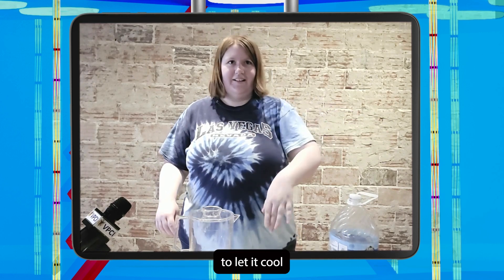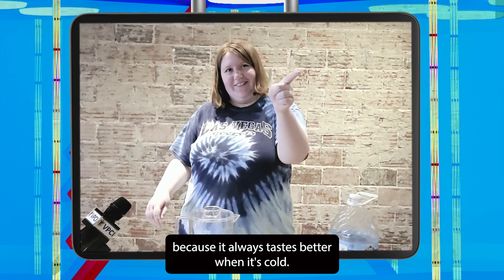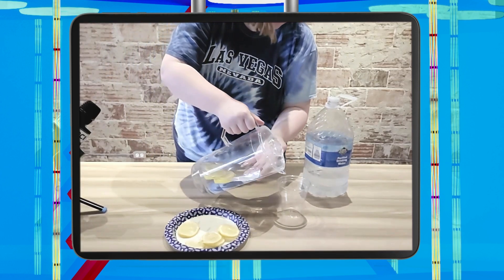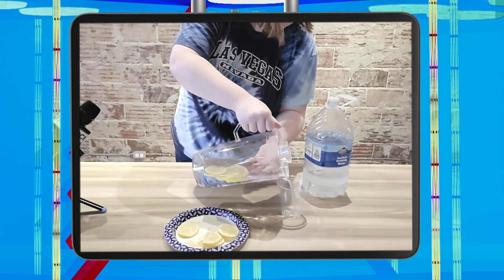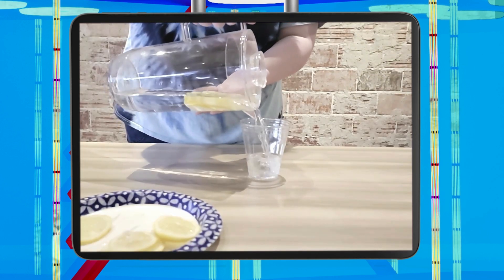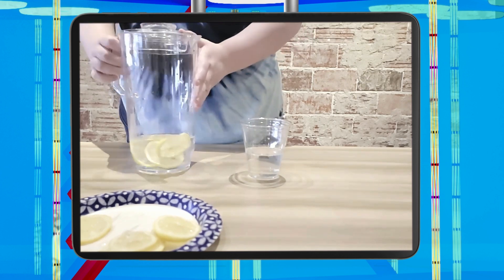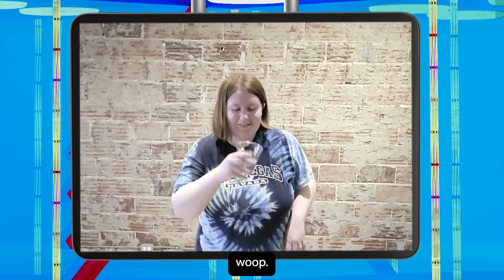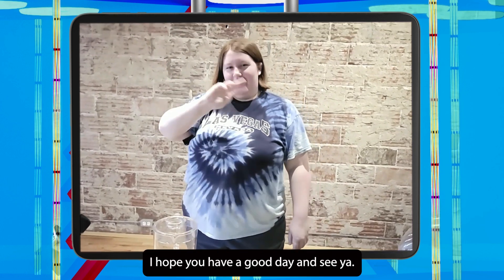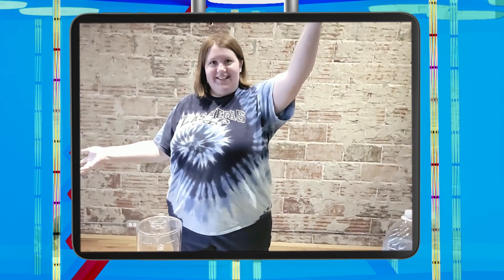Let it cool, because it always tastes better when it's cold. And then, boom. And this is Jackie — hope you have a good day. See ya, bye-bye.